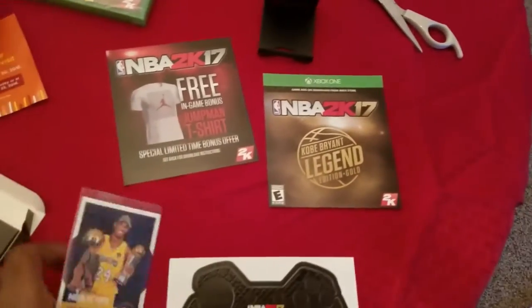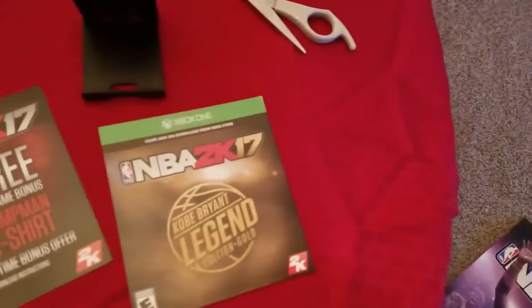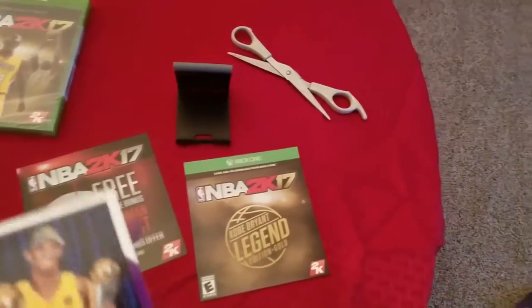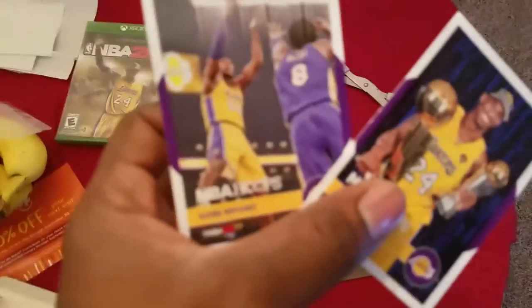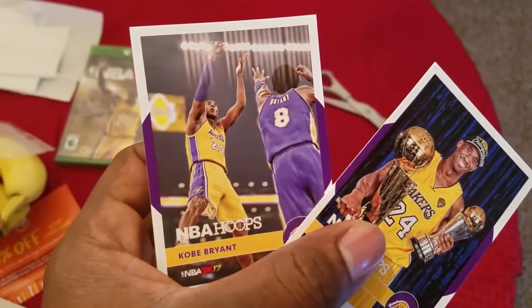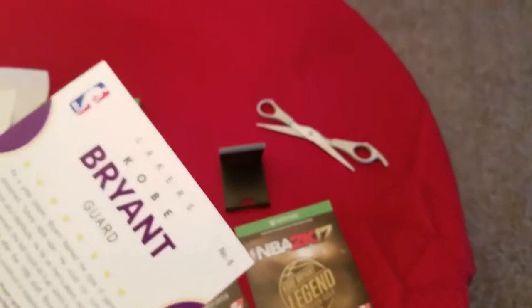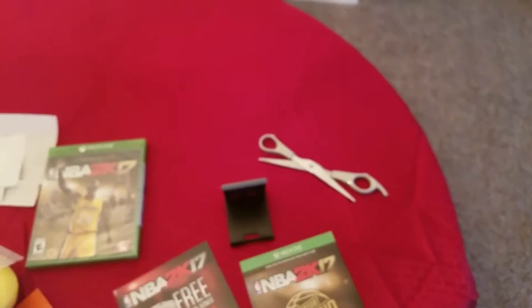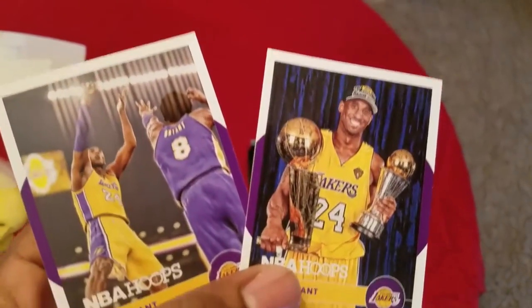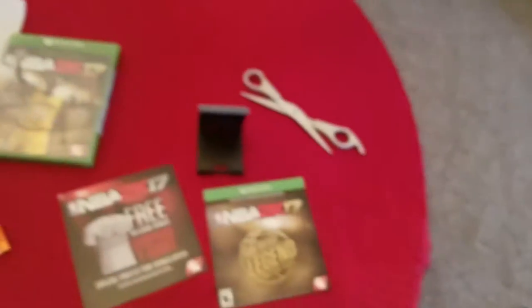Free Jumpman t-shirt, some cards — let's open these cards up real quick. Old 24 going against new 24, so Kobe going against Kobe. That's pretty sick. These cards are really done very well, honestly. Number 2 and number 6. Oh my God, these are nice. The phone camera is very well nice as well.